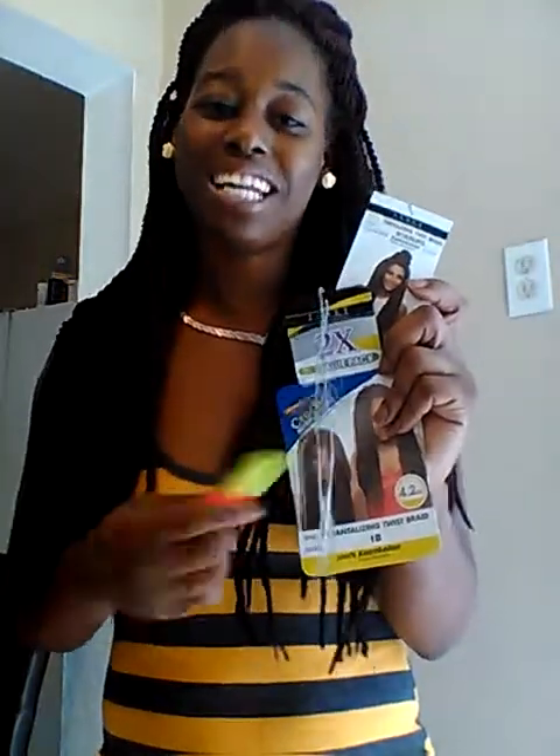It took me about an hour to an hour and a half to do my entire head, and that includes braiding my hair down and putting the hair in. To install the hair I used a crochet needle, which I bought at my local beauty supply store for about one dollar. The two packs of hair were five ninety-nine each — even the two-in-one was five ninety-nine a piece at my local supply store.